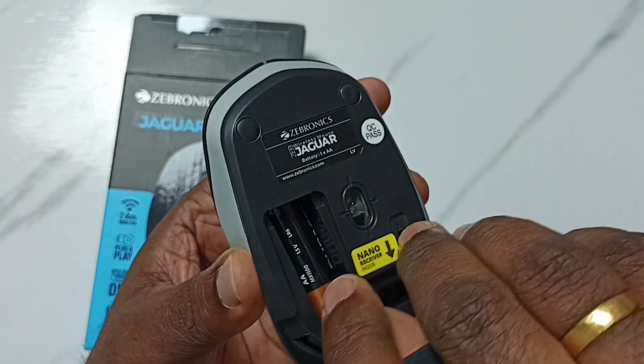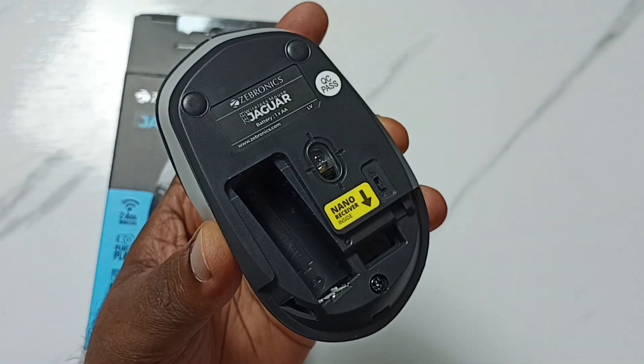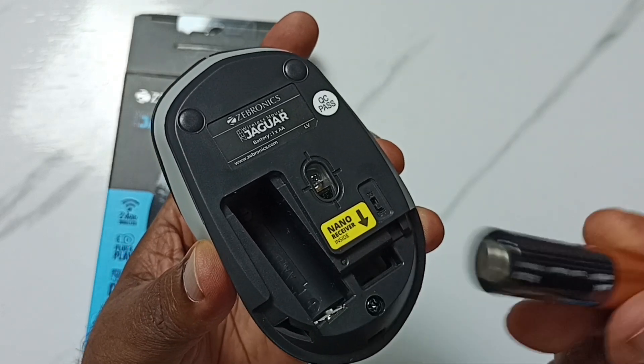Then take the battery out like this. Now let me insert a new battery — we can insert the new battery like this.